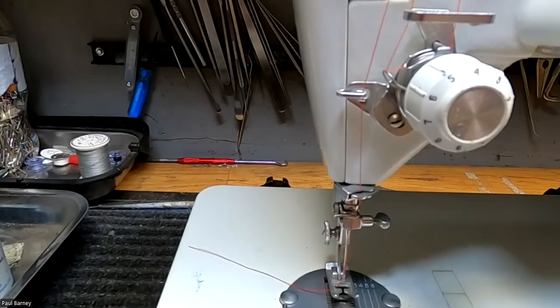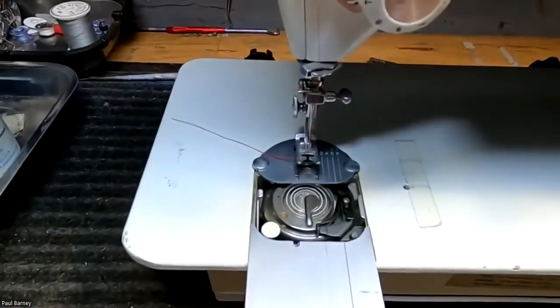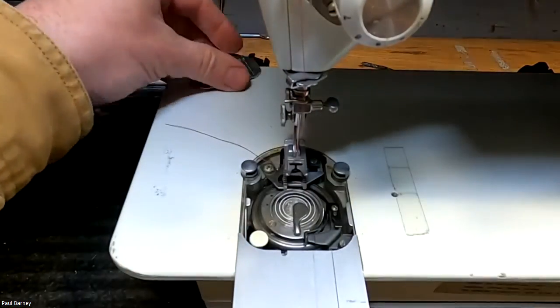I'm going to open this up and go ahead and remove my needle plate so that you can see better. I'm going to remove this part and get that out of the way.